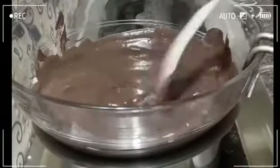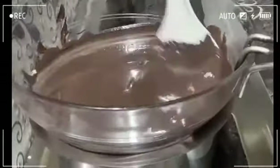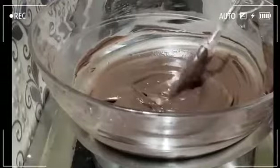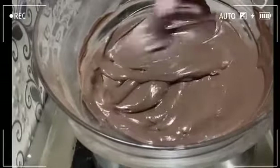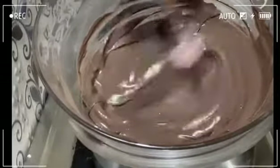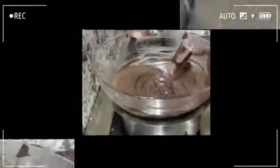There are a lot of health benefits in dark chocolate. It helps improve blood circulation in the body. Dark chocolate contains flavonoids and provides good consistency.